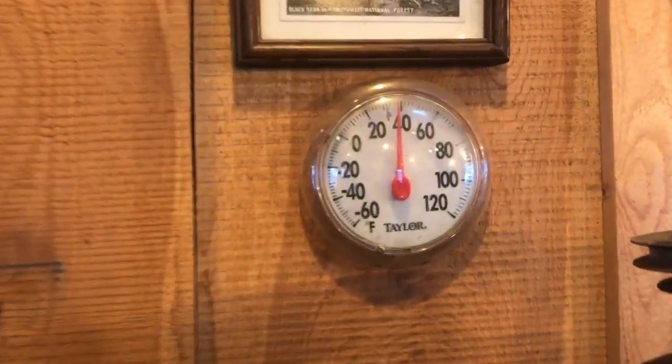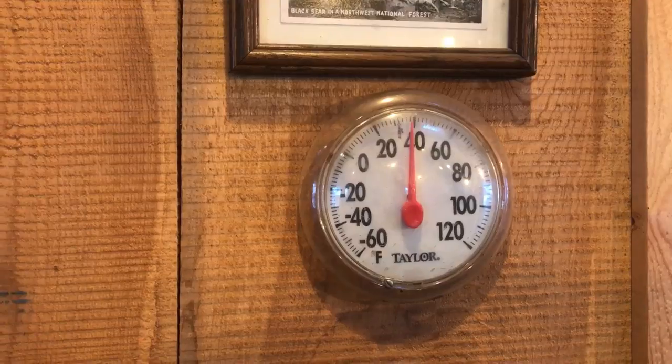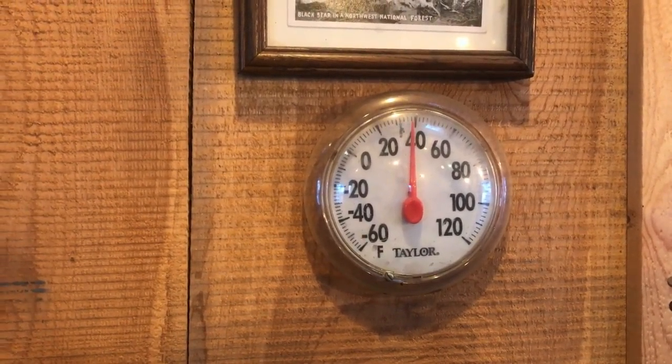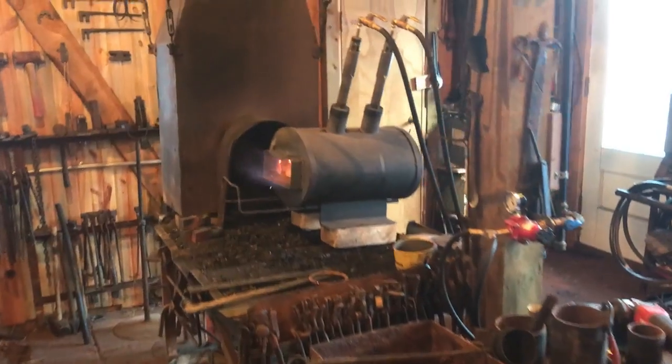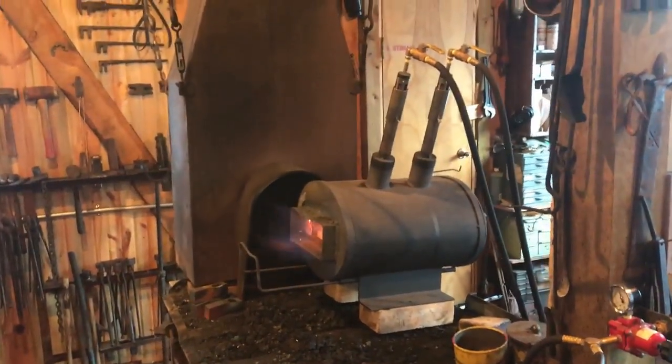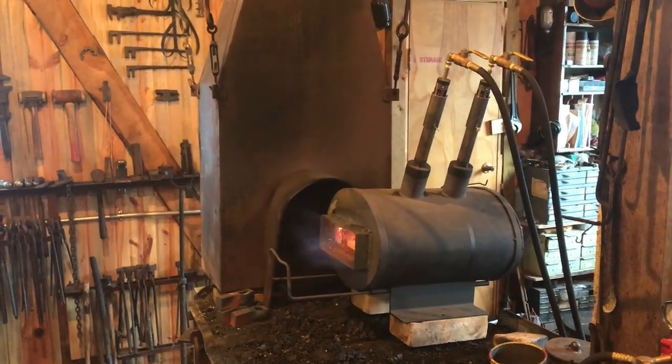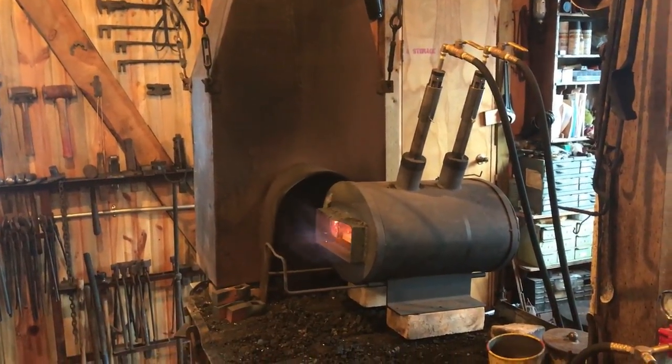Looks like Smitty the shop cat is ready to get to work — or ready to go back to the house and warm up. It's just below 40 degrees in here this morning, so it's warmer than outside. This is the perfect day to run the gas forge and warm the shop up.